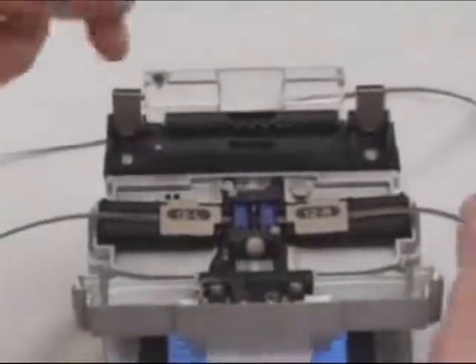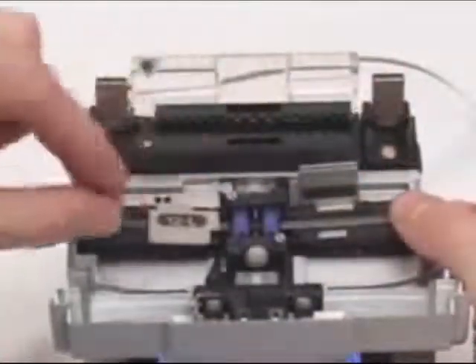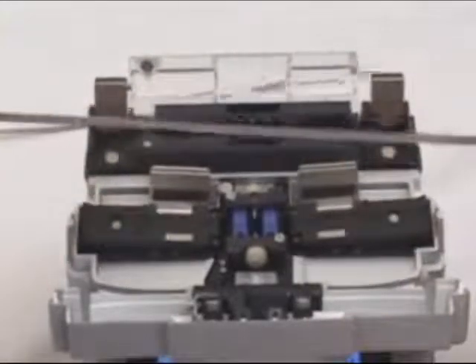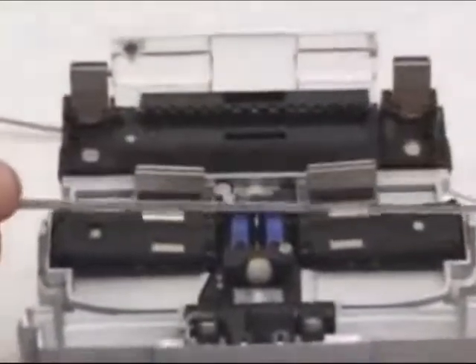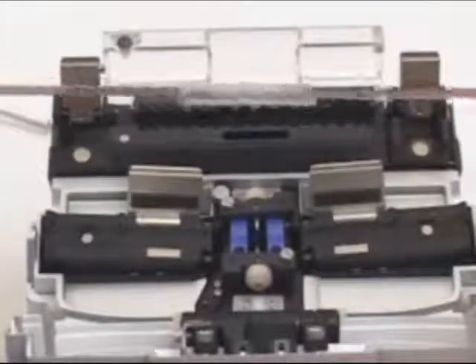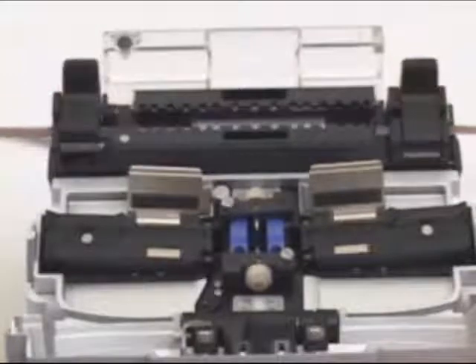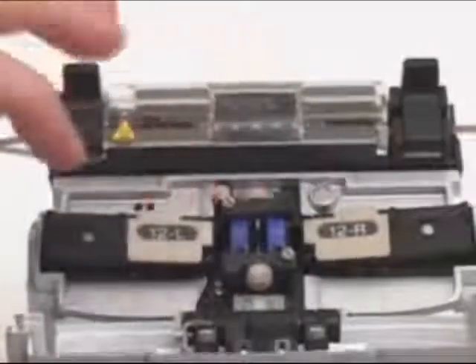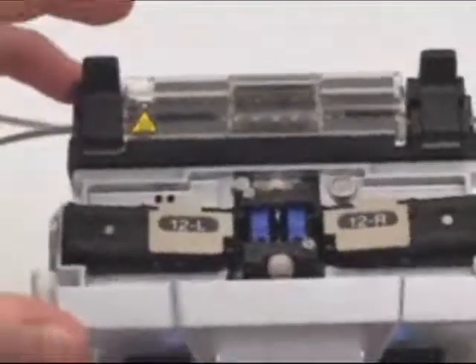Next, open the cover to the S122M12, then open the fiber holders to remove the completed splice. Next, center the protective sleeve over the splice. Then center the splice and the protective sleeve in the middle of the oven as shown. Close the oven, then push the yellow button to begin the heat shrinking process.